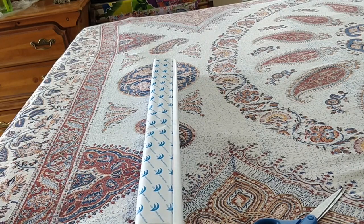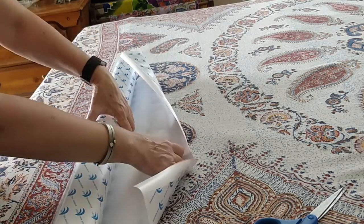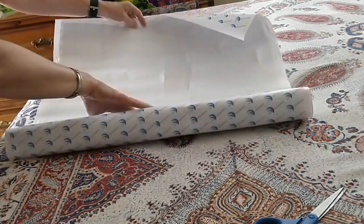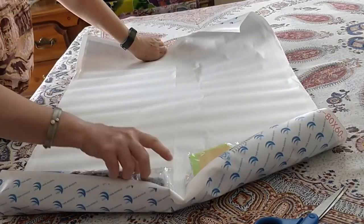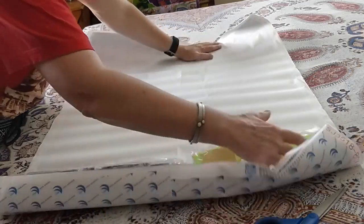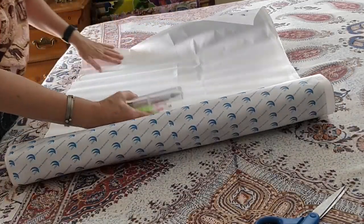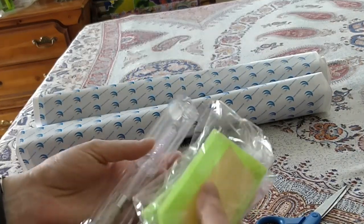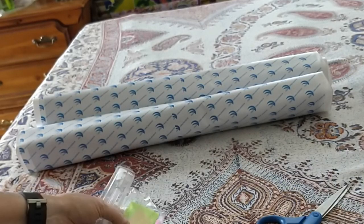So I'm going to move over to the opposite end of my bed here and unroll this so that you can see. I got two standard kits.